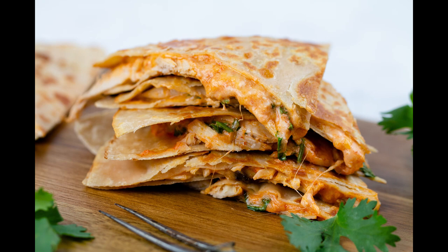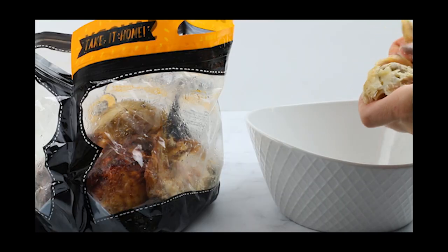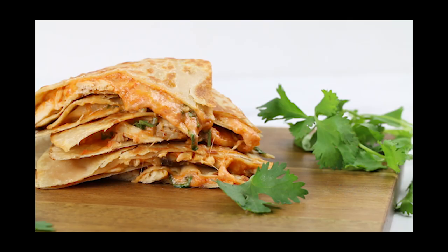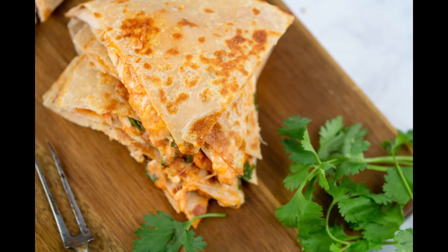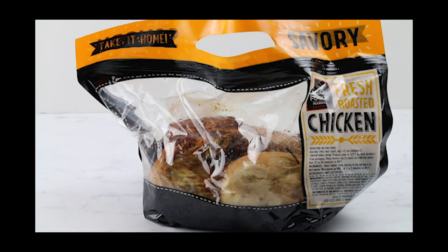School is back in full swing and I've got some easy keto dinner and lunch ideas for you that all involve a rotisserie chicken. I love using rotisserie chickens because they provide a lot of meat and they're totally versatile — you can make tons of different things with them. Today I'm going to show you how to make this yummy cheesy sriracha quesadilla. It is keto and you can make it in a minute, so keep watching.